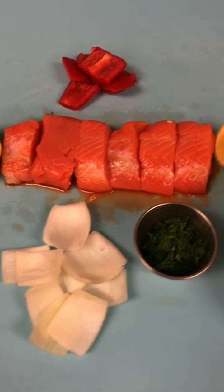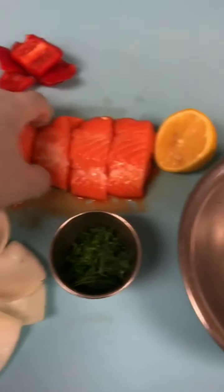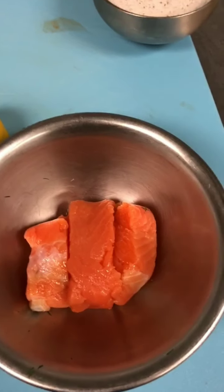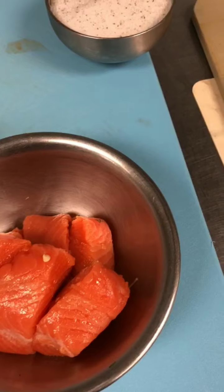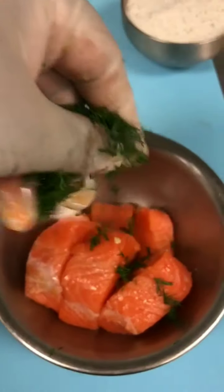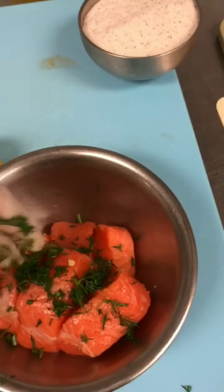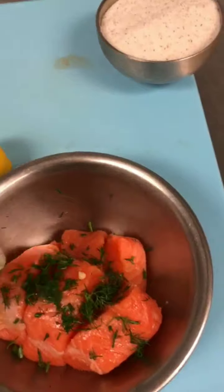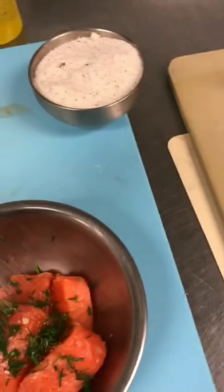We have everything ready to go, so let's start marinating the salmon. Transfer the salmon into a mixing bowl, add fresh dill — just a little bit, not too much, it's quite strong. Then add salt and pepper.